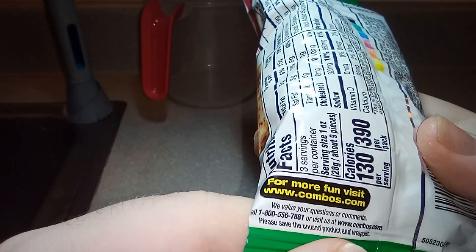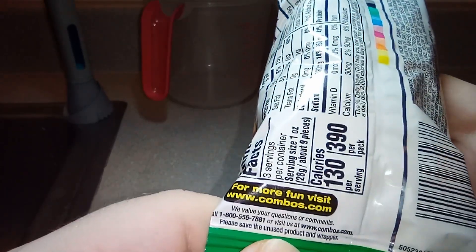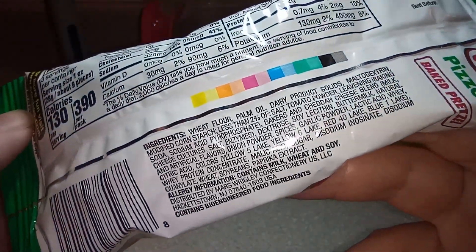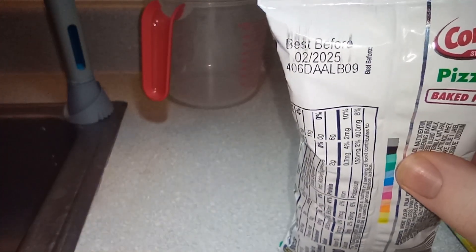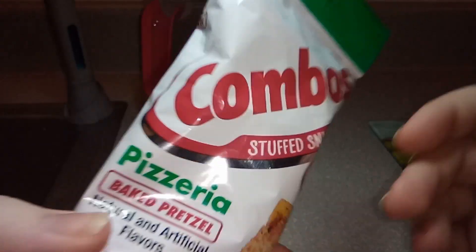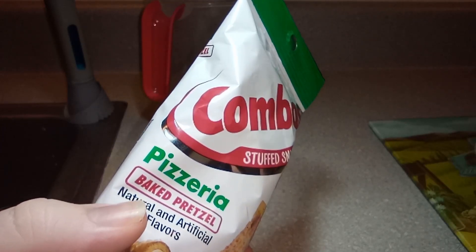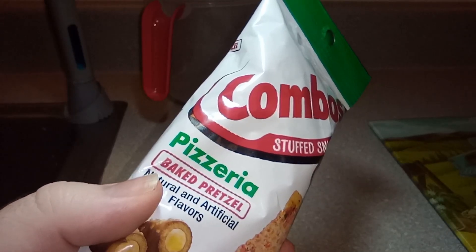For more fun visit www.combos.com — yeah, more fun with your yellow 5, yellow 6, red 40, and blue 1 lakes, the cancer-causing dyes. Sure, whatever. Enough faffing about, let's open this up and eat it. I'll reverse the camera so you can see my honest reaction when I eat these dog treat shaped foods.